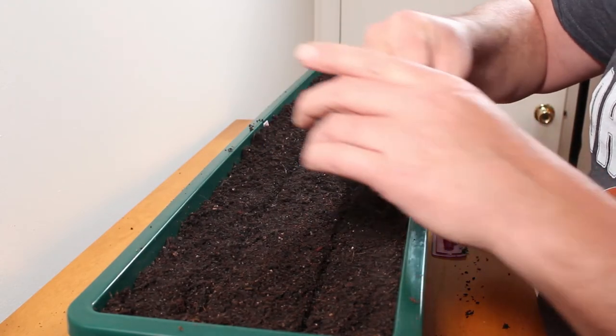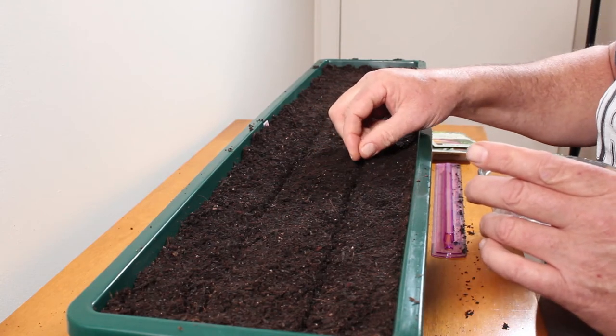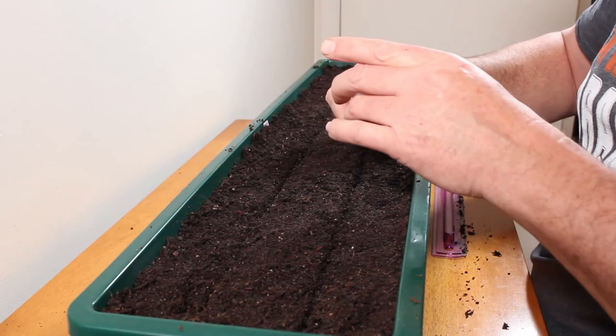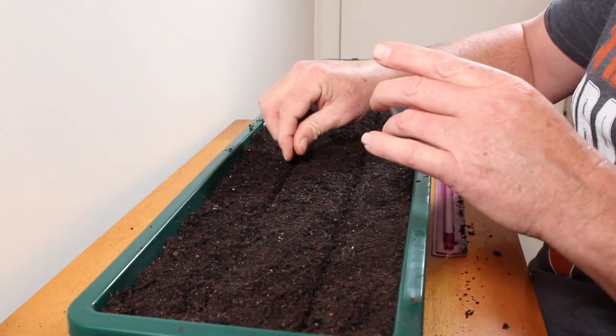I didn't know how far a hundred seeds would go, so now I'm starting to plant them a little bit thicker. I only want to go two rows down this box, and then I'll thin them as they grow. That way I'll be eating some green onions along the way and letting the other ones get larger.